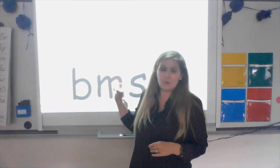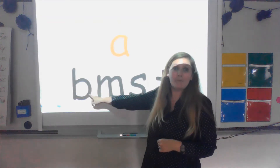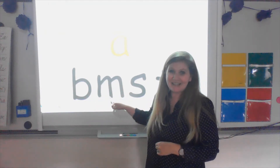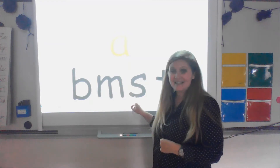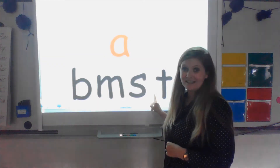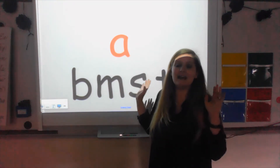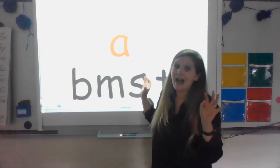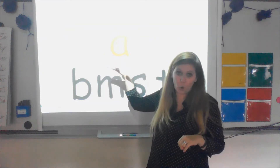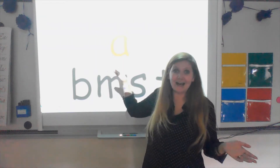We are going to build some words together. I have some letters up here. I have a B and that sounds like 'b'. I have an M and that sounds like 'm'. I have an S and it sounds like 's'. And I have a T and that sounds like 't'. I also have an A. An A is a vowel — vowels have two sounds. Sometimes they say their own name and sometimes they say their short name, which in this case is 'uh'.